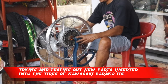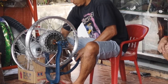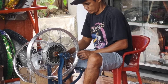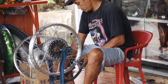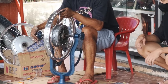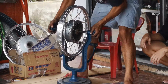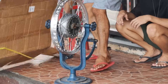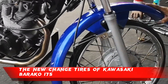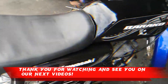Trying and testing out new parts inserted into the tires of Kawasaki Barako 175. The new changed tires of Kawasaki Barako 175. Thank you for watching and see you on our next videos.